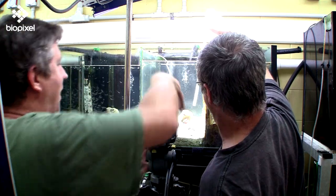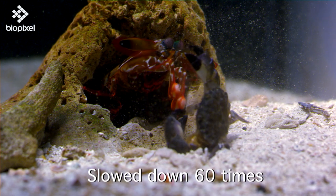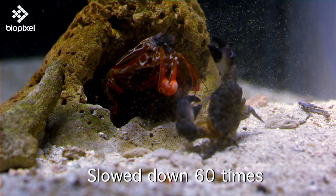BANG! BANG! Right, so that's how a clubber works.